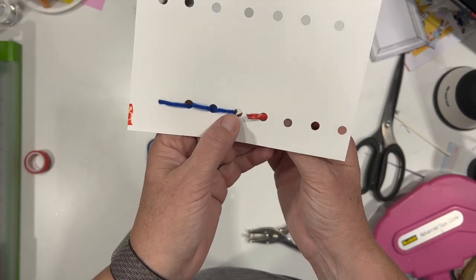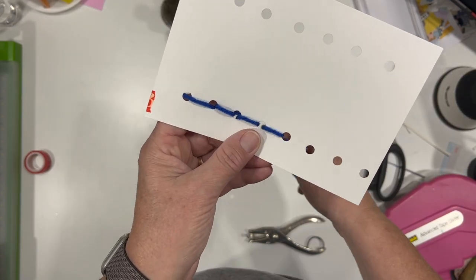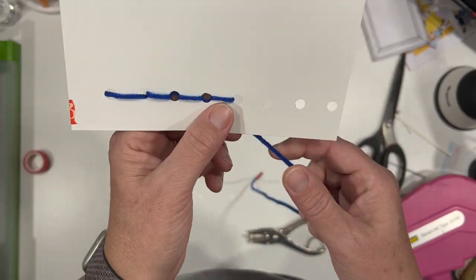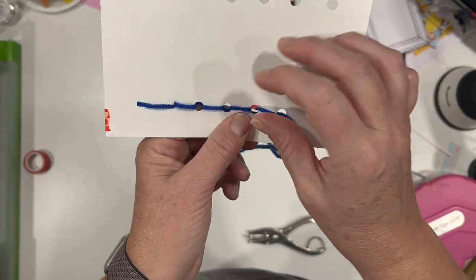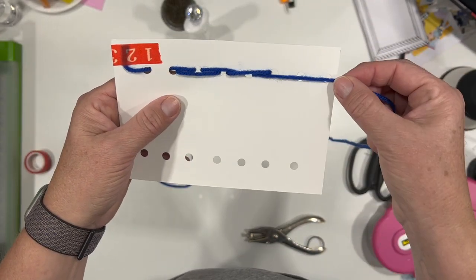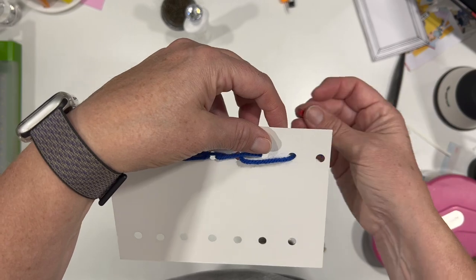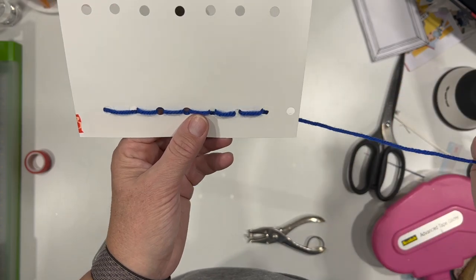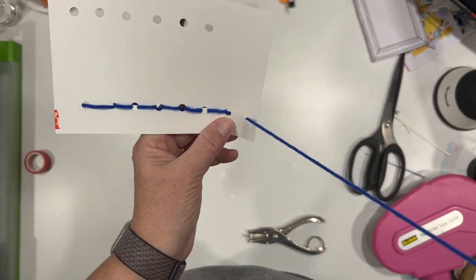Same thing — I'm going to come up and then go right back down the hole I was just in so that it completes the stitch. I know that looks kind of funny because the holes are huge, but this is just for demonstration purposes. Up and then down — on the back side I'm coming across two holes. That's basically how you do a back stitch.